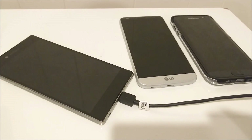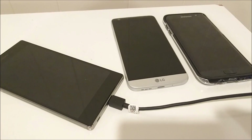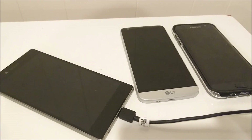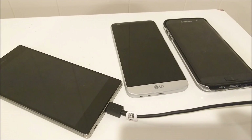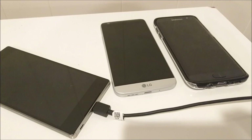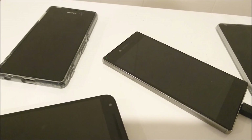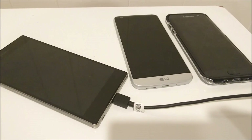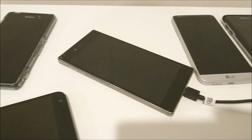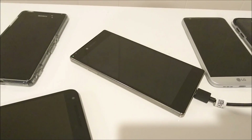Considering the LG G5 has just a 2800mAh capacity compared to the S7 Edge's 3600mAh, and the G5 only beat it by about 13 minutes, I'm going to say that the wall adapter that ships with the LG G5 is not quick charge 3.0 — I think it's quick charge 2.0. I was definitely expecting it to finish faster than around 1 hour 19 minutes. What I'll do is get a quick charge 3.0 cable and redo the test just for the LG G5 to see if it's any quicker. Thanks for watching — please subscribe and be sure to vote in the poll.